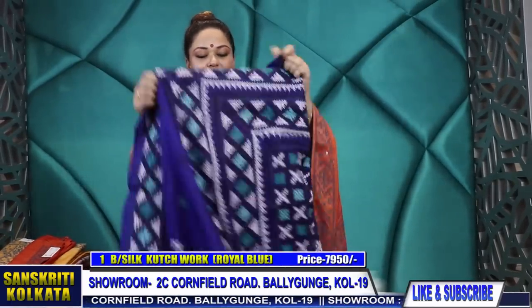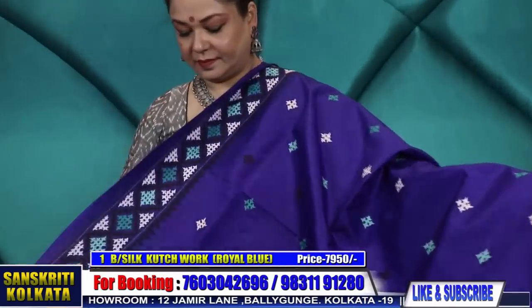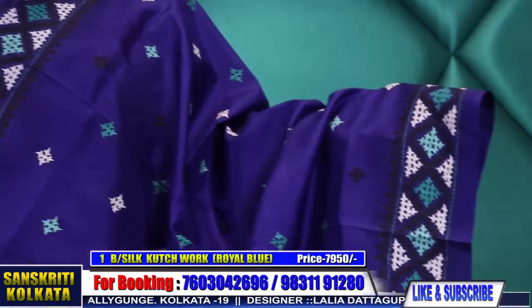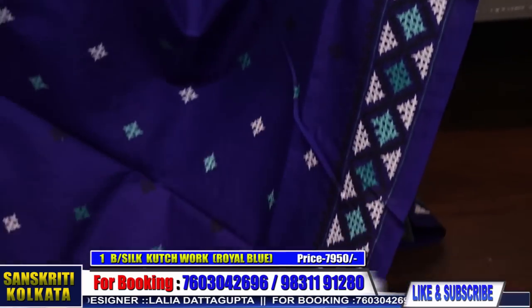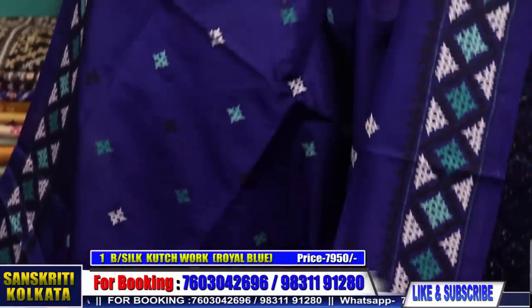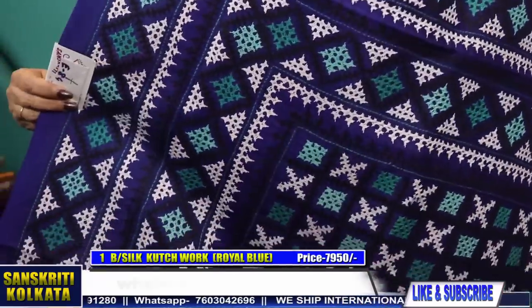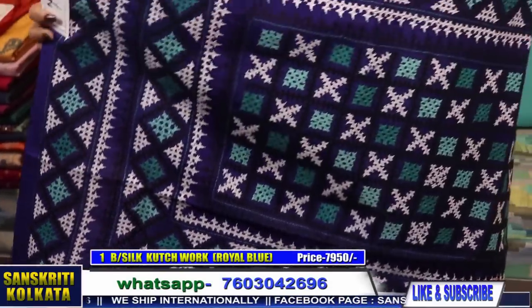Product number one is on Bangalore silk with hand embroidery in Gujarati stitch. It's in dark poplin blue — the base colour of the saree is dark poplin blue with black, turquoise, and white thread work. This is without mirror work — rich heavy pallu. 7,950 rupees.